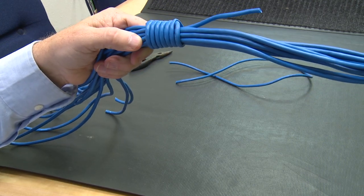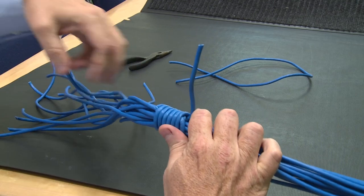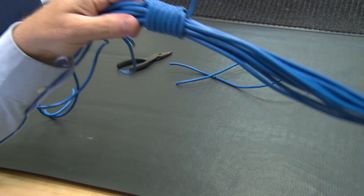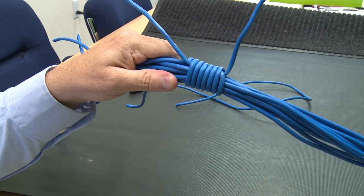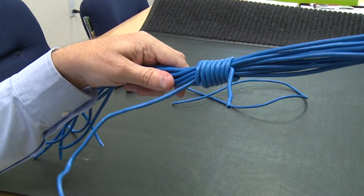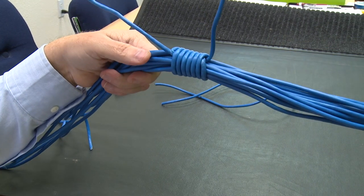It looks professional, looks nice and neat. You're going to impress your boss if you're a technician when you have an application where this fits. It's rare — I don't use it every day, not even every month.